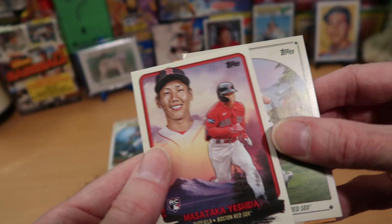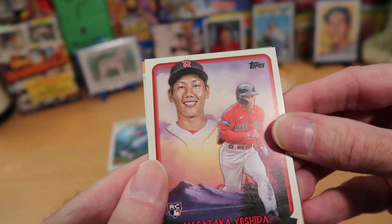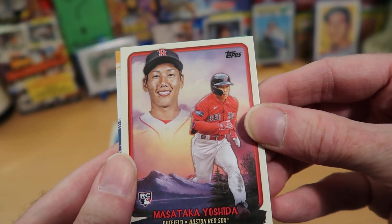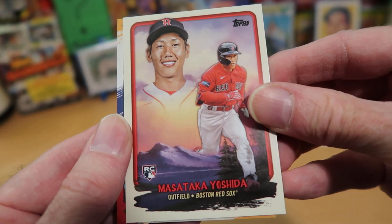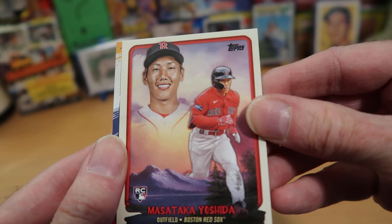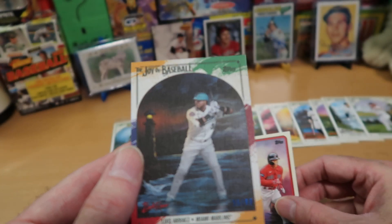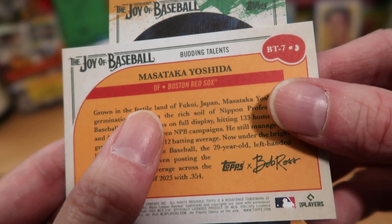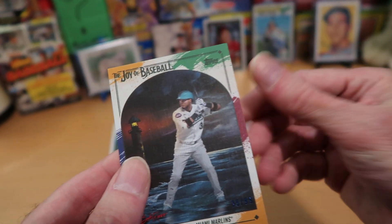We got a double Yoshida situation — I think this is a Peak Performance insert of Yoshida, so that's pretty sweet. I like that card. Then behind him, one card is a little bit thicker. That's a pretty card — he looks like some sort of giant striding over the mountains. I think it's a Peak Performance card. And then behind that — this one is called Budding Talents, that's the name of this insert. So we actually got two insert cards out of here, which is pretty sweet.